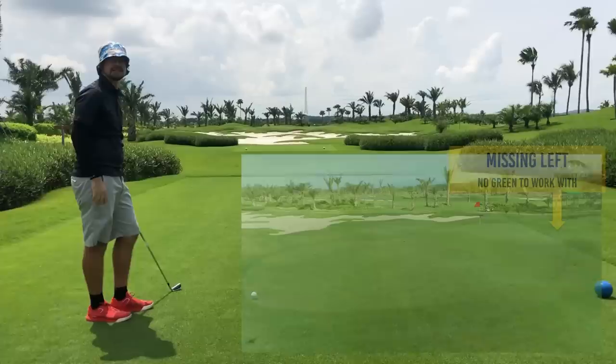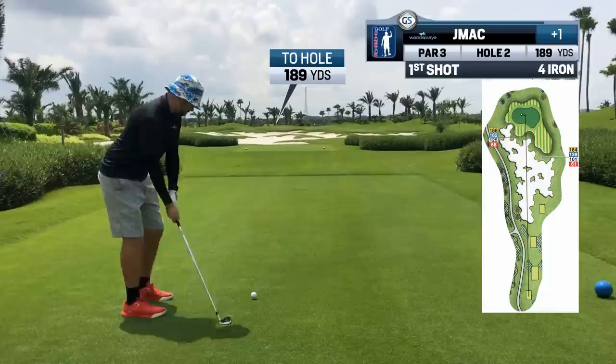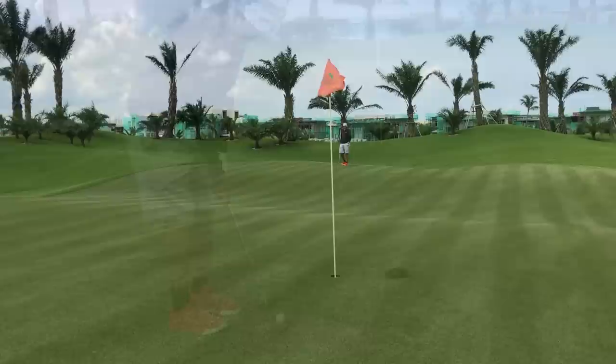I'm going to keep it right. I missed this left yesterday and I was dead. You don't want to miss this green on the left, so going up on the right — a short right is even preferable, so maybe even a stick shot there would be good. What a sweet swing — might be a bit long. Nope, on the green, baby. Great shot. That's what you want. Easy partner.